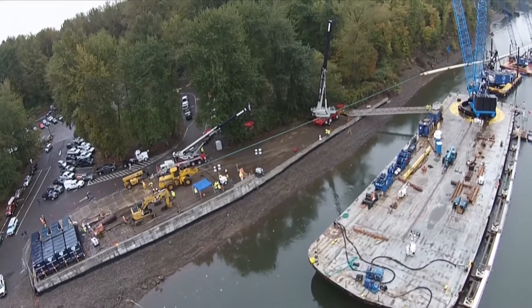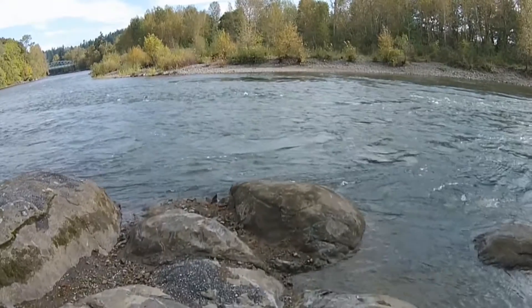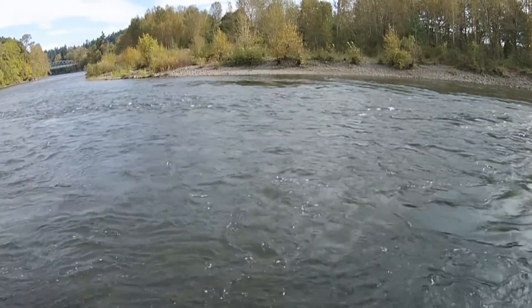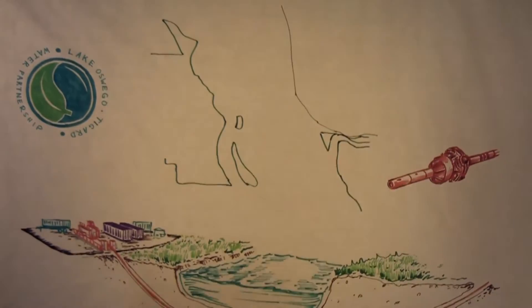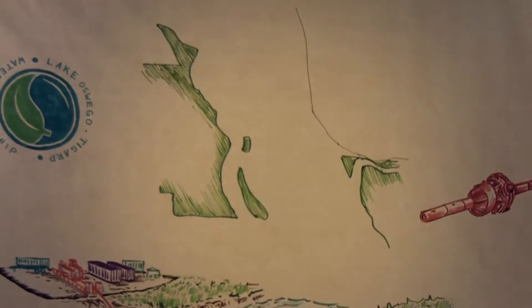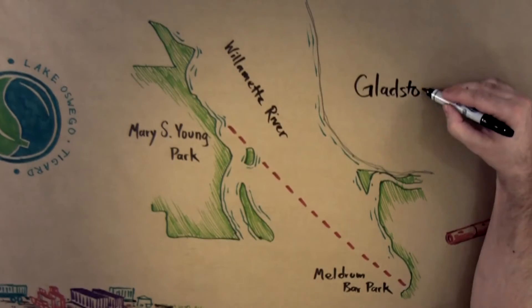Completion of this section of the waterline marks a major milestone for the Lake Oswego-Tigard Water Partnership project, representing a fluid connection between all of the involved communities. Once the new pipe is connected through both Meldrum Bar Park and along Mapleton Drive in West Linn, the drilling sites in both communities will be restored. The new water system will last for at least 75 years.